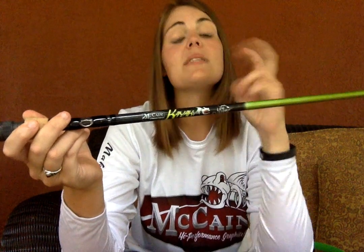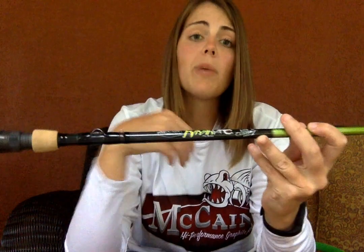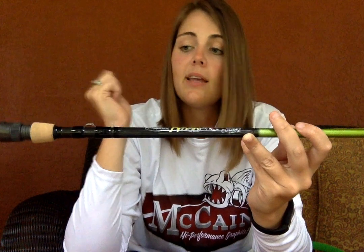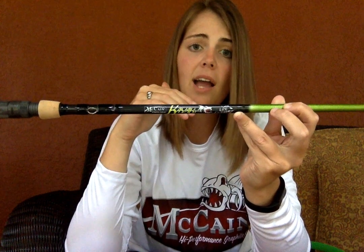You're probably thinking, what makes this rod specifically a kayak rod? Well, what McCain did was he teamed up with some avid kayak anglers — one of them being Vance from Line Cutters and the other one Ty Sutherland from 30 Miles Out TV. They started brainstorming, thinking what elements and factors could they put in a rod to make it the ultimate rod for any kayak angler. This is what they came up with.